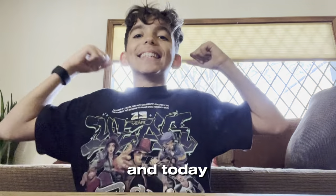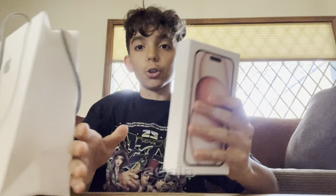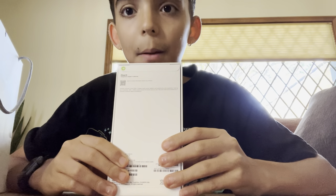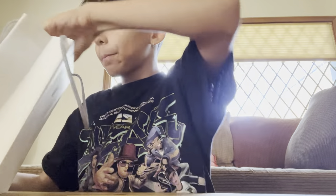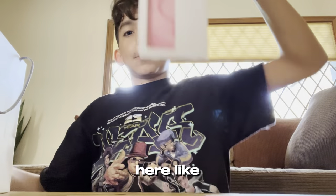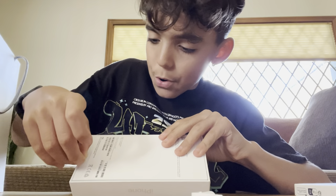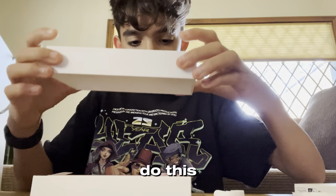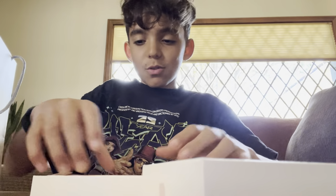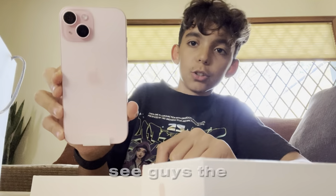Yo, what is up guys, back with another video! Today we're unboxing videos from Apple again — the new iPhone 15 pink edition. This phone is sick, the newest phone, and we also got a case here. Let's do this beautiful unboxing — the new iPhone 15!